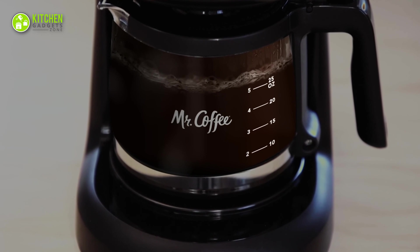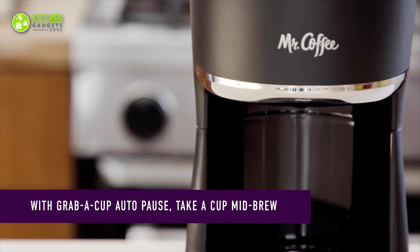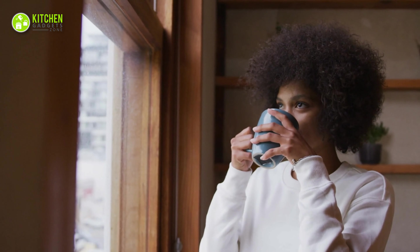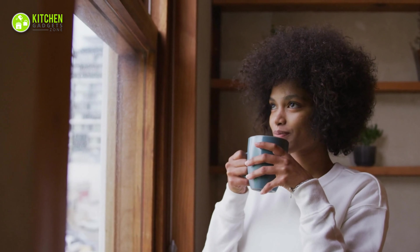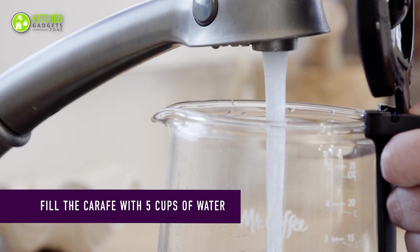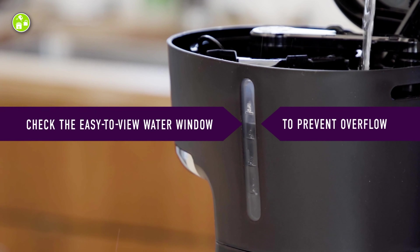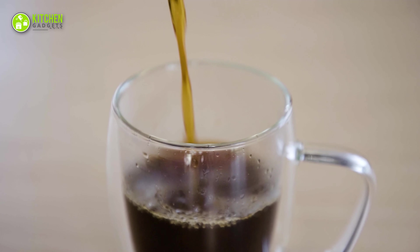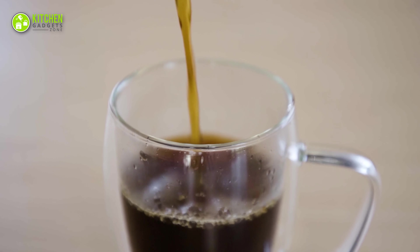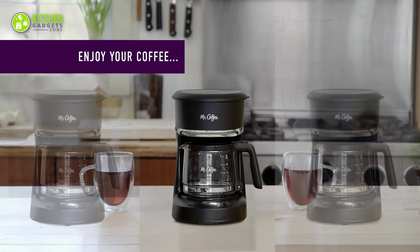Its autopause and pour feature prepares a cup of coffee before the brewing cycle is over, so you can enjoy a freshly made and aromatic cup of coffee whenever you're up for it. Its easy-view water window keeps you alert while pouring water and prevents overflow so that you avoid mess. We recommend the Mr. Coffee programmable coffee maker if you want a compact coffee maker that can easily fit in any small space.